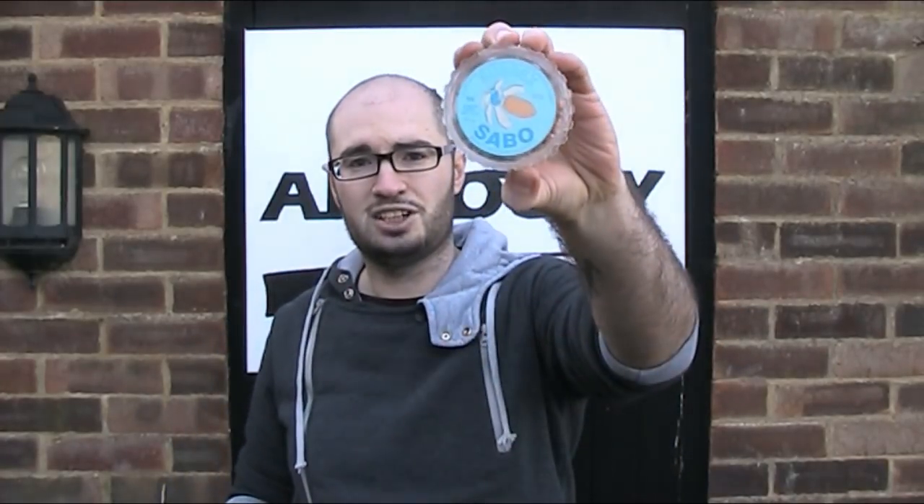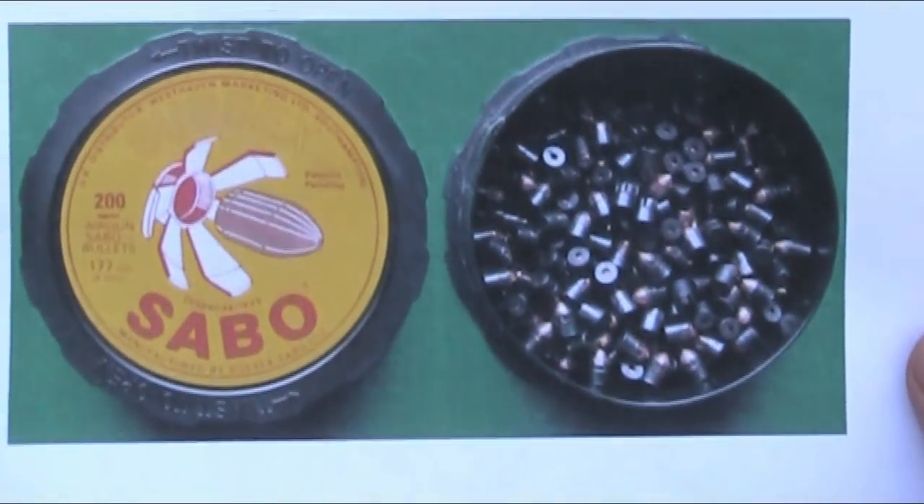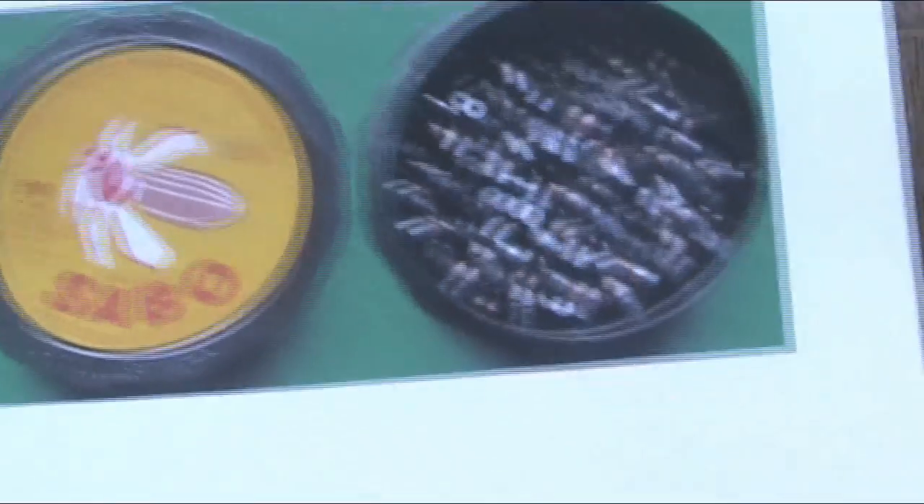Let's take a closer look. Here is the tub. They were either clear like this one or black, and both seem to have been common. I'm not sure if there's any difference or not. They came in tubs of 100. These ones are .22, which is by far the most common calibre, and almost all the ones you come across now are .22, but they did also make them in .177. The .177 ones had a yellow label and the bullet came already fitted in the sabo. I have a picture of those, although I don't actually have any of them.